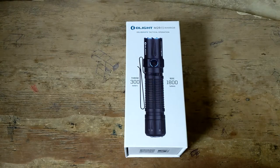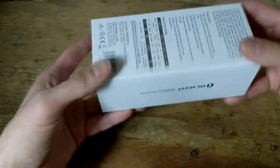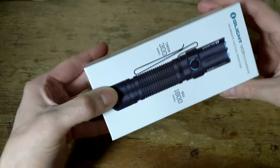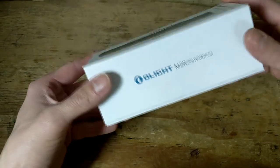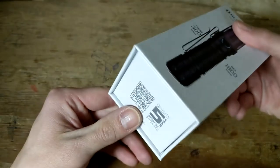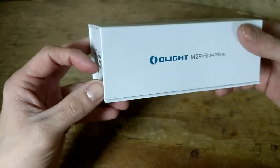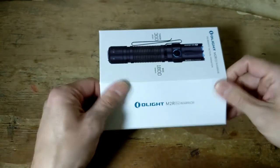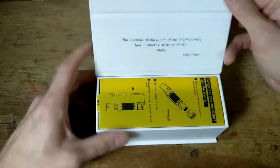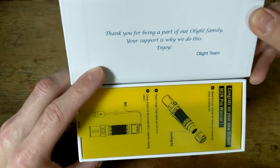I did open the packaging once before I decided I wanted to make a video on this. The box originally came with plastic wrap around it, which I already removed. Just looking at the packaging, it really reminded me of flagship smartphone packaging — everything is printed very nicely, there's some information and features on the back. The packaging just really reminds me of a higher-end smartphone, which I know is not necessarily indicative of the quality of the product inside, but I was impressed. The box is a magnet closure, and when you open it up there's a nice little note that says, 'Thank you for being a part of our Olight family. Your support is why we do this. Enjoy.'